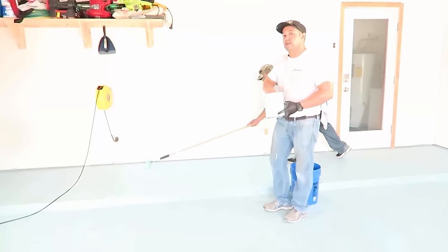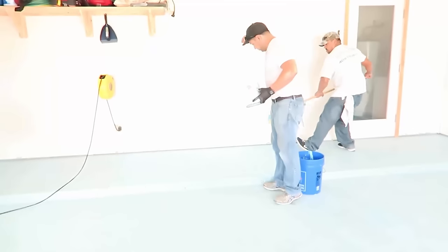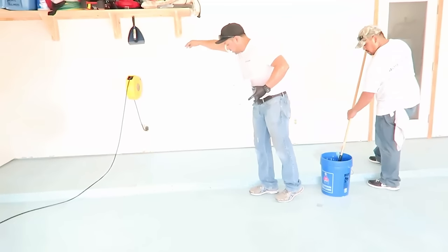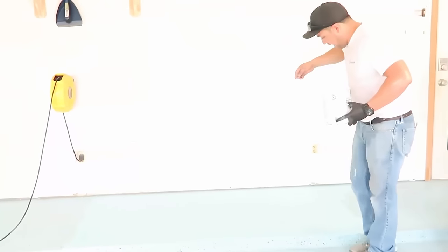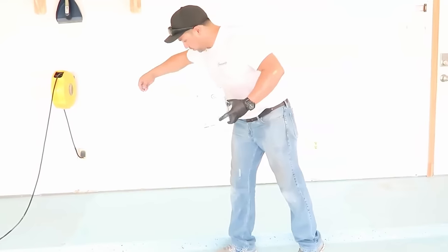Now watch how I put these chips down for an even and nice looking floor. Notice that I'm turning my wrists around and I'm not chomping the chips into the paint. This will only get you patterns that look uneven and that don't look professional.